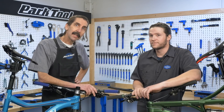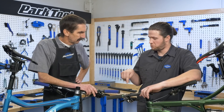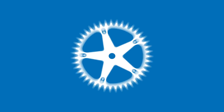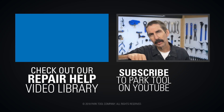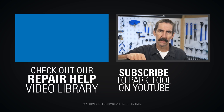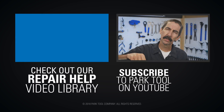Thanks for joining us. Thanks for watching. If you enjoy Tech Tuesdays, check out our Repair Health video library, which has detailed guides to a wide variety of common bike maintenance procedures. And of course, be sure to subscribe to our YouTube channel for the latest videos from Park Tool.